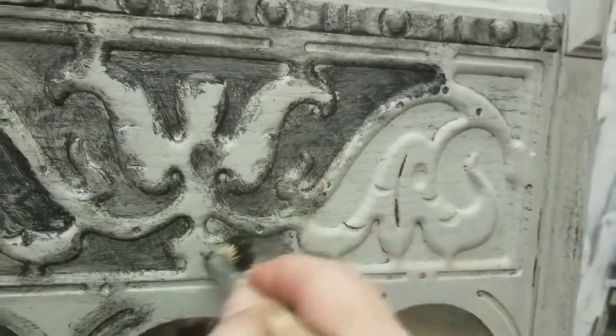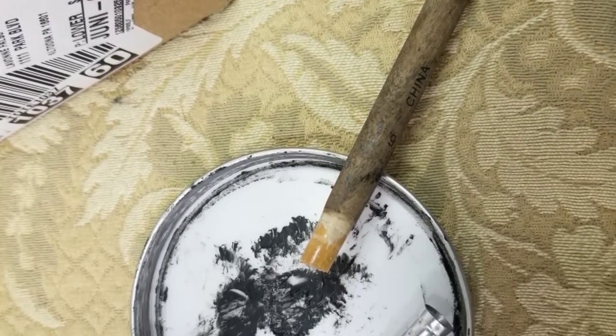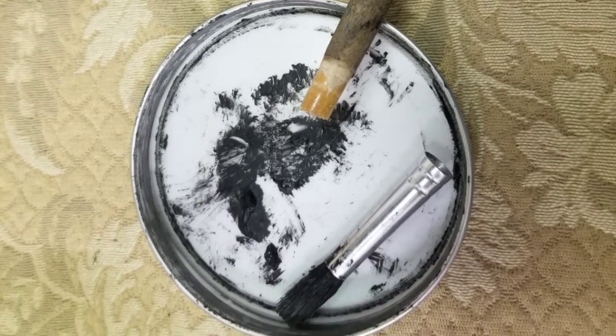Now I'm using black wax, and I really waxed hard because it was a rough day — and I broke my brush.